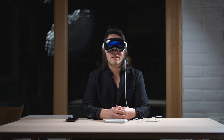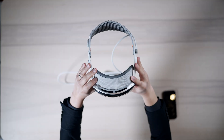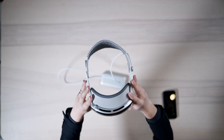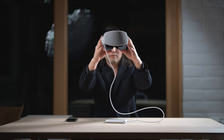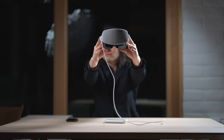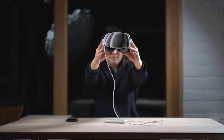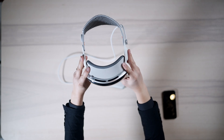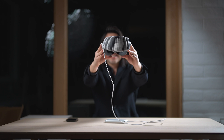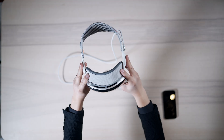I guess it's better than Zuck having it. Hold Apple Vision Pro at eye level, align your entire face within the frame, keep your face in a neutral expression. Now slowly turn your head to the left, then tilt your head down. Next, let's capture your facial expressions — smile with your mouth closed, then make a big smile with your teeth showing, raise your eyebrows, close your eyes. Capture complete.